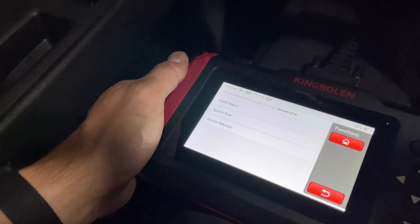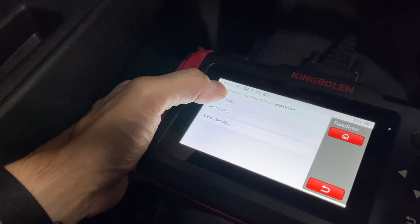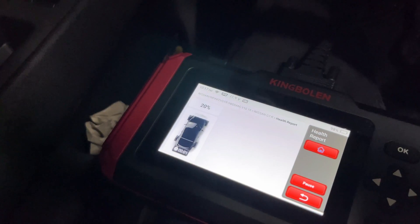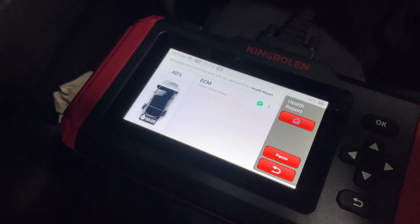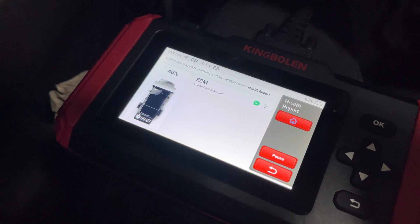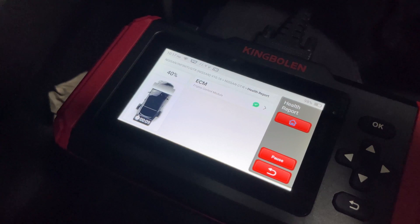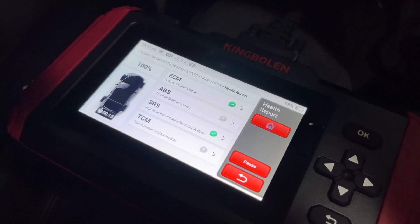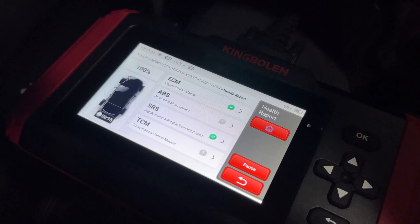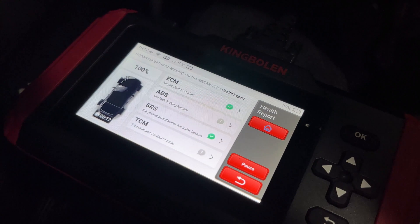We're going to go ahead and run a health report. The health report is pretty quick — we're at 40%, seven, eight, nine seconds. The scan we did on the smaller King Boland module was somewhere along the lines of one minute to do everything.